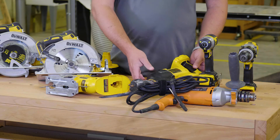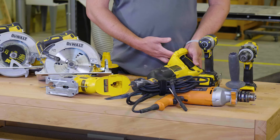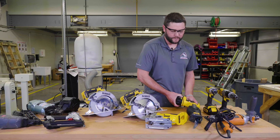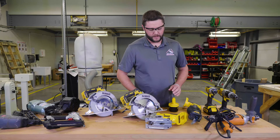This is a reciprocating saw, also known as a Sawzall. This is a battery-operated tool, so if there's a battery in it, it does have power and can cut you. So if you're adjusting the blade or taking the blade out, you want to make sure that you have the battery out of it.